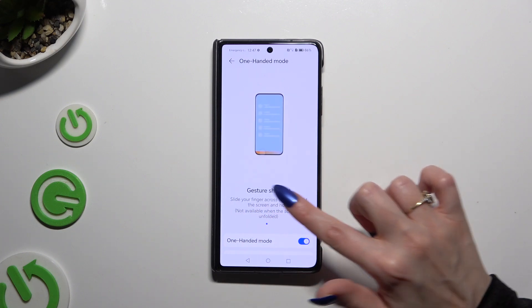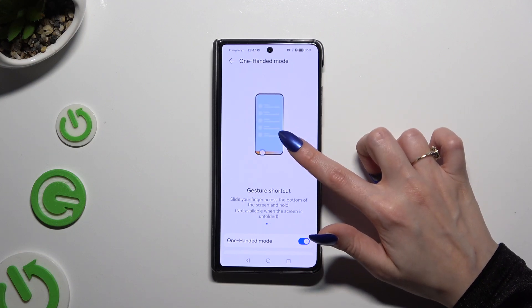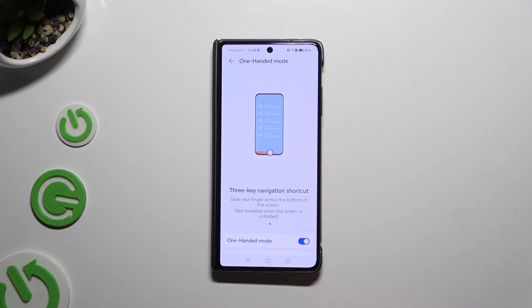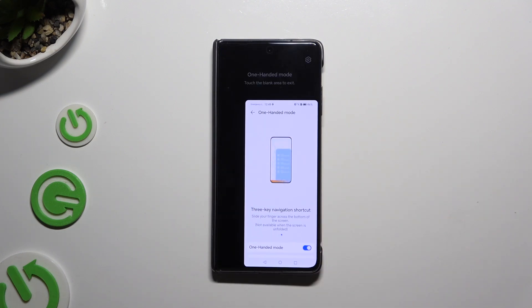Then follow all of those instructions. If you are using gesture navigation, slide your fingers across the bottom of the screen and hold. If you are using button navigation, slide your finger across the bottom of the screen, but you don't have to hold. So when I do that, as you can see, one-handed mode is on.